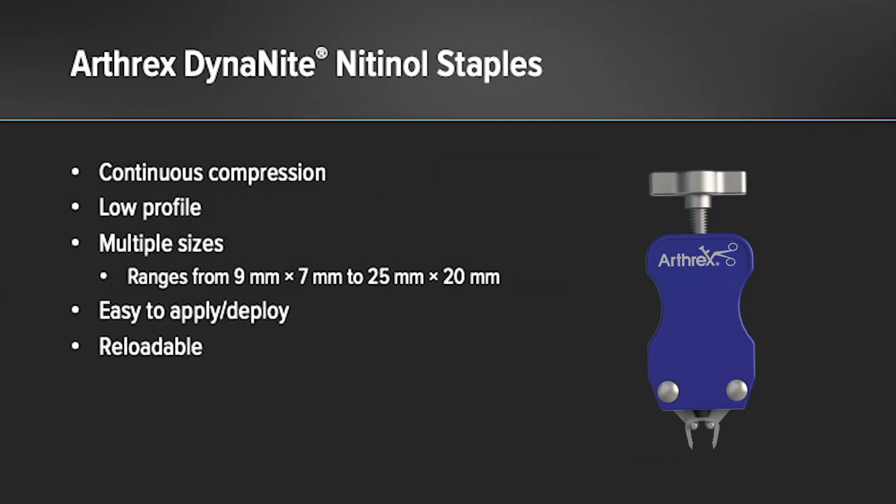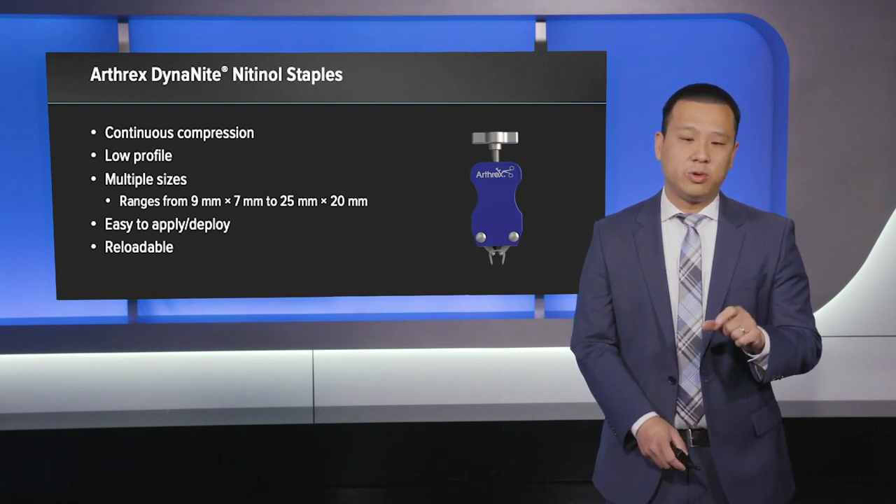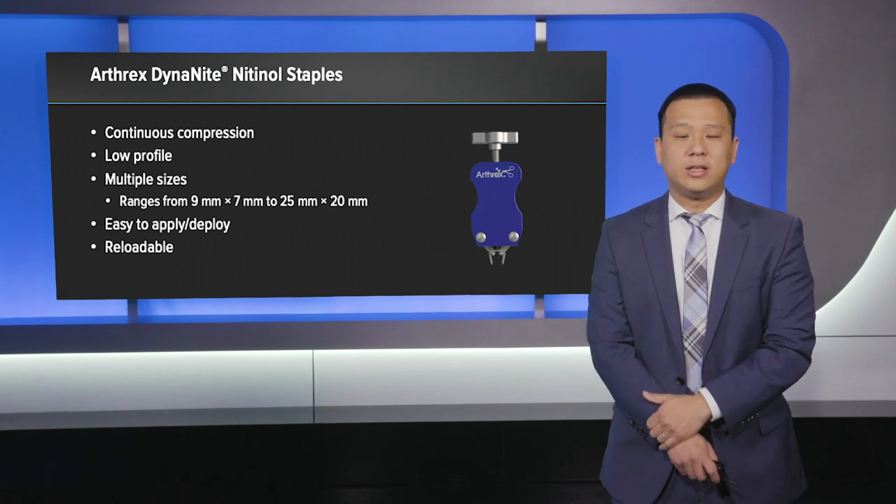We're going to present the use of the Arthrex Dynaite and Nitinol staples. There are certain properties of these staples that make them unique and helpful for this complex situation. One, they have continuous compression, which provides increased stability. In addition, they have a low profile, so if you want to supplement with an additional plate or screws, you have more real estate to do so. There are also multiple sizes, ranging from small sizes such as 9 by 7 millimeters all the way to 25 by 20 millimeters. Finally, they're easy to apply and deploy, and if you need to take them out or revise them, you can reload and reuse them — all very helpful where you may have limited real estate to create healing potential.